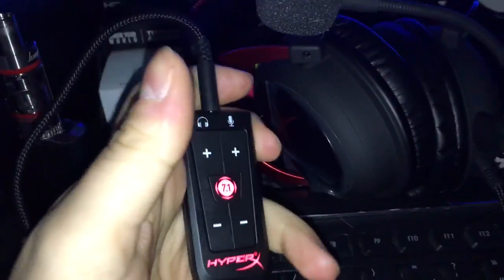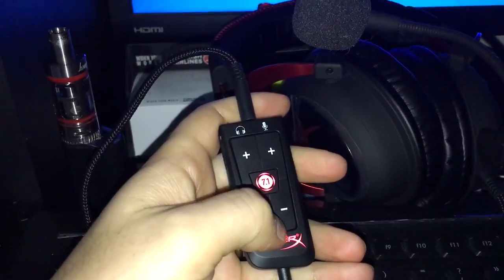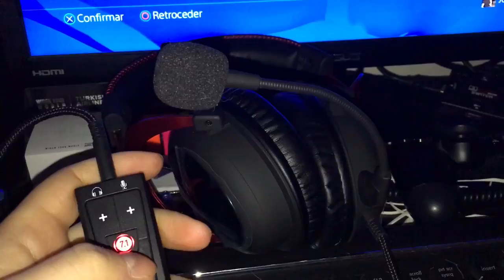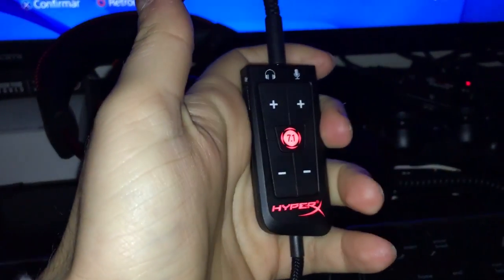Just one thing: if you want the 7.1 to work, you need to connect it via USB — no problem about that. But once you start your console, you need to turn on the 7.1 right away. Otherwise, it won't work if you connect it later on.